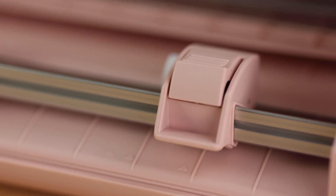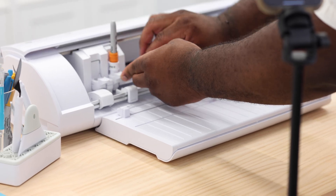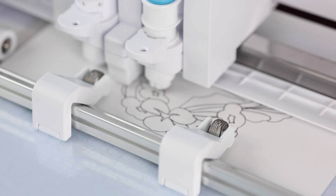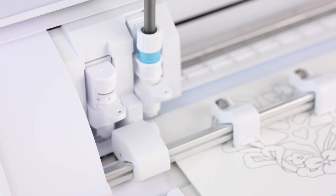No tools, no extra fuss. Fast Sketch Mode lets your pen tool fly, turning notes, doodles, or intricate designs into finished art in record time.